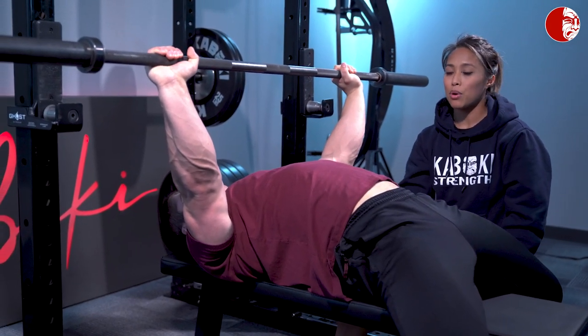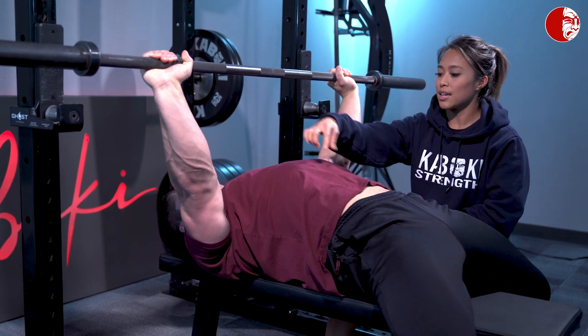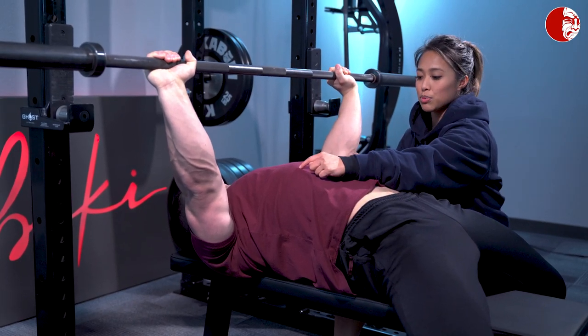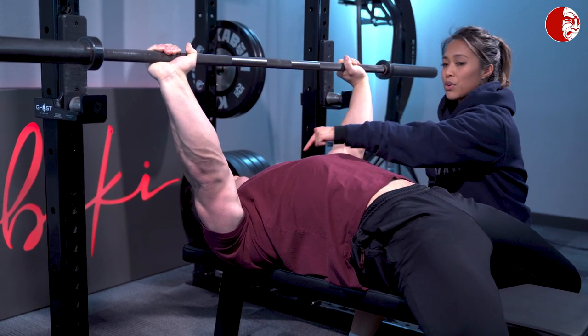They end up relaxing and kind of pulling their sternum up and letting that rib cage protrude. Or they forget about what's happening in the trunk and they start reverting back to some chest breathing mechanics.